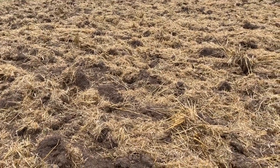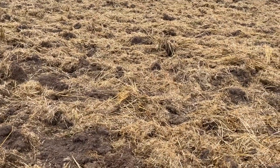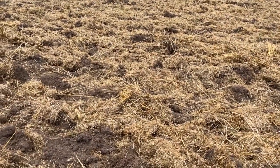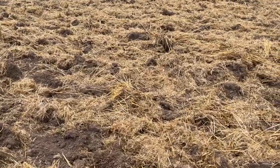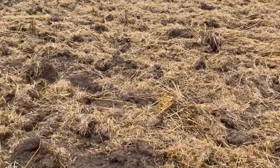No herbicide has been applied. So what we have done is grabbed a tractor, put the rippers on and ripped it lightly to create seed to soil contact. But the result of this is still a poor job.